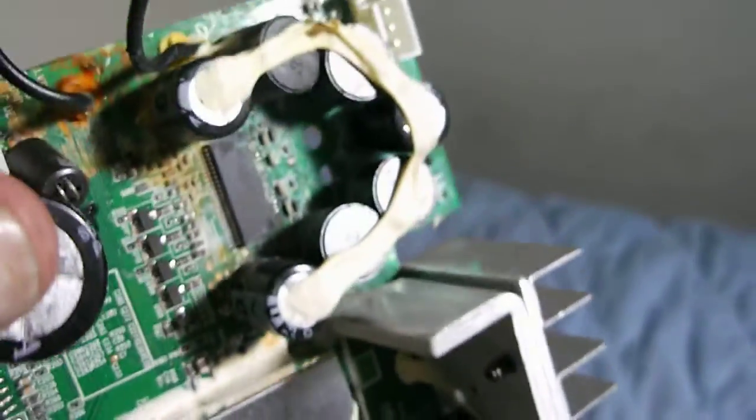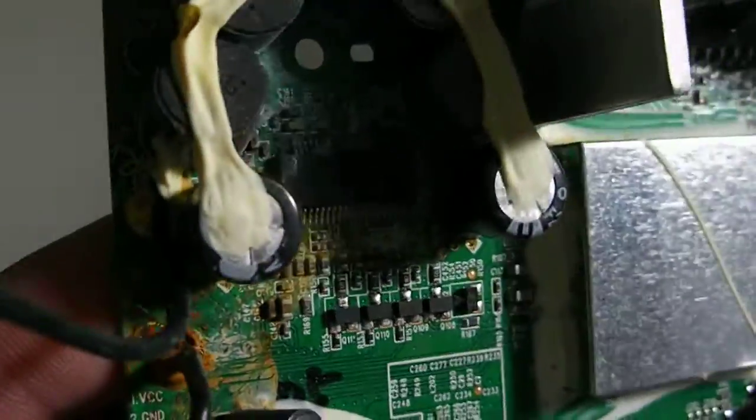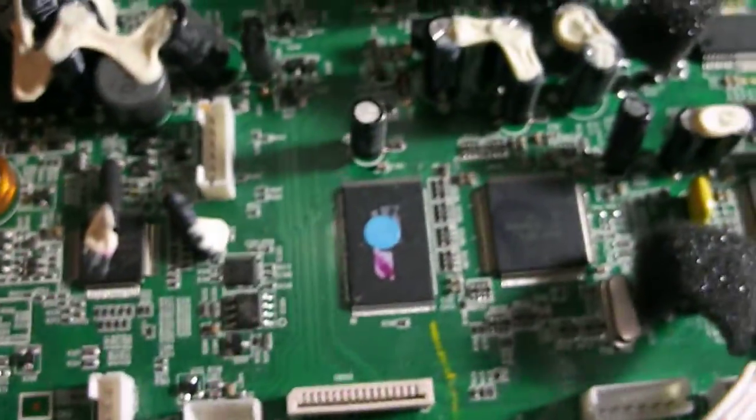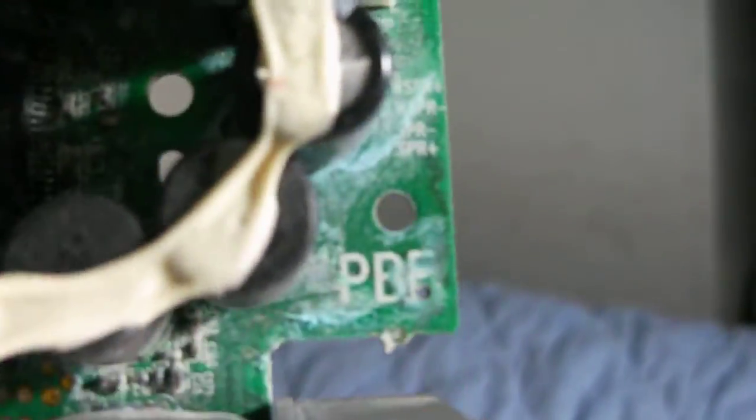This board was underneath the CD player and water came down and dripped all over this area — you can see huge rust right there. Anyways, this is for a buddy of mine. I still have the piece here, still waiting to see if I can find a replacement board for the JVC Kaboom Box RVB-90.